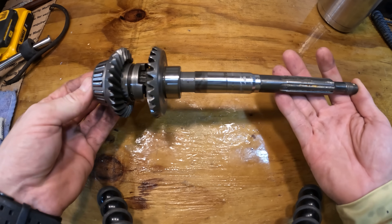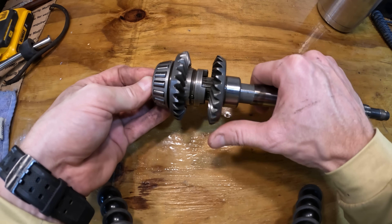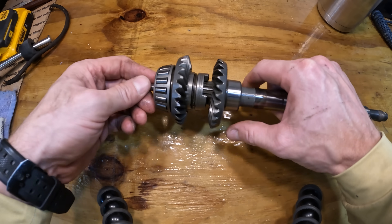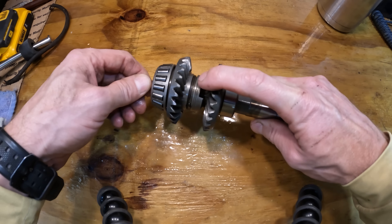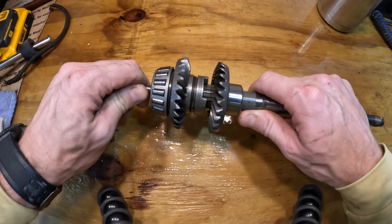This right here is a prop shaft, and this is what is inside of your lower unit. Right here is your reverse gear, and this is your forward gear. And that right there is your clutch dog, which is what is going to shift the engine into gear and which gear you choose.